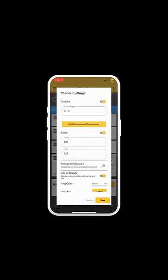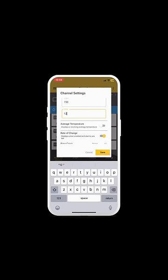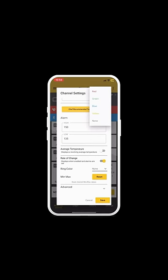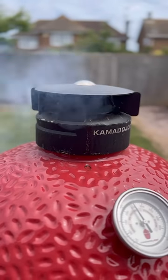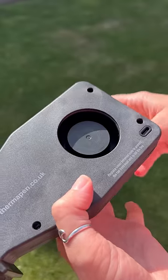Or you can change the temperature via the Thermalworks app. Let the Billows run for 15 to 30 minutes before cooking to allow your BBQ to reach the set temperature. You may need to open or close the Billows damper in order to achieve the set temperature.